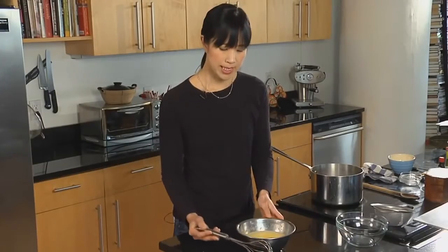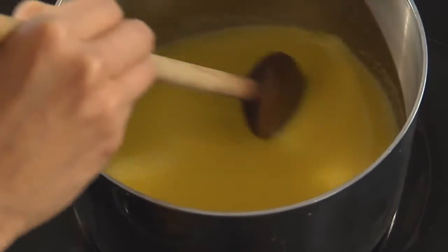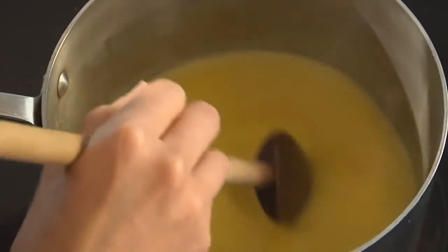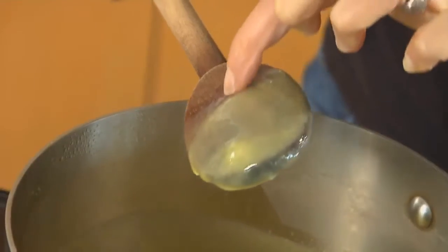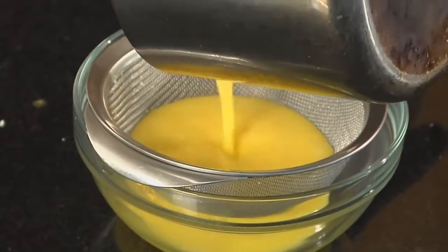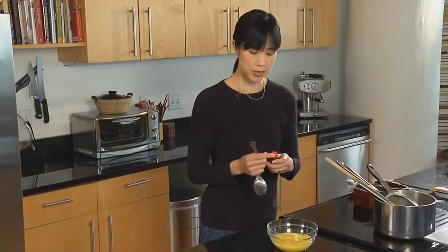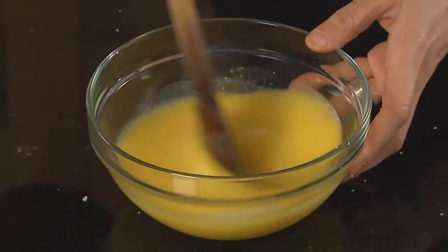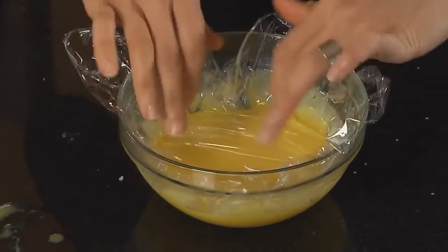Once the lemon juice and butter are totally whisked in, we're going to go back to the stove and cook this very slowly over low heat. Make sure to continue stirring with a wooden spoon the whole time. After about three or four minutes, the curd will start to thicken — you'll notice steam coming off the top and a little bit of cooked egg white starting to linger on the bottom of the wooden spoon. The curd is ready when you can coat the back of a wooden spoon and draw a line through it. Run it through a sieve to capture any overcooked bits, then add a little vanilla extract and a pinch of kosher salt. Cover it with plastic wrap placed directly on the surface to prevent a film from forming, then let it cool.